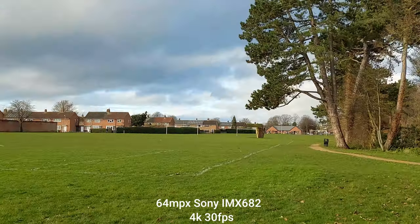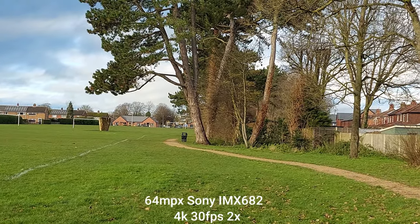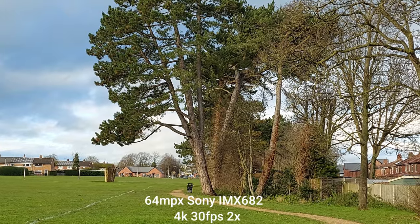Let's go to x2. Still 4K, 30 frames per second. And quality seems to be doing a pretty good job.